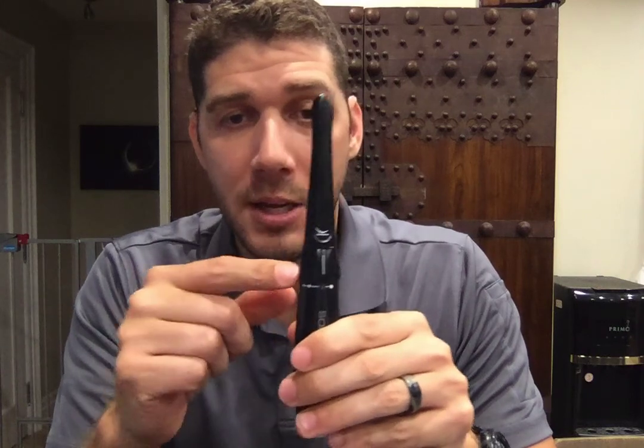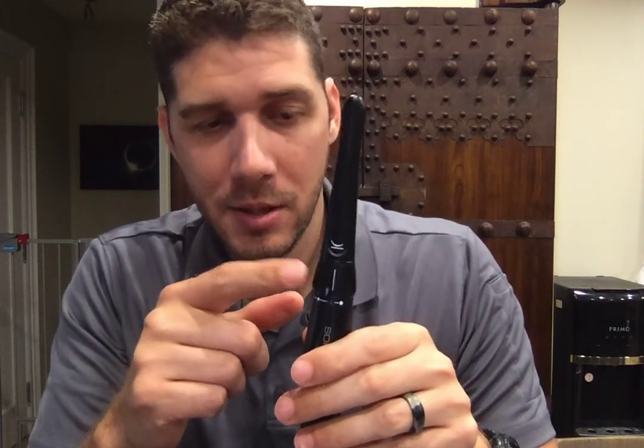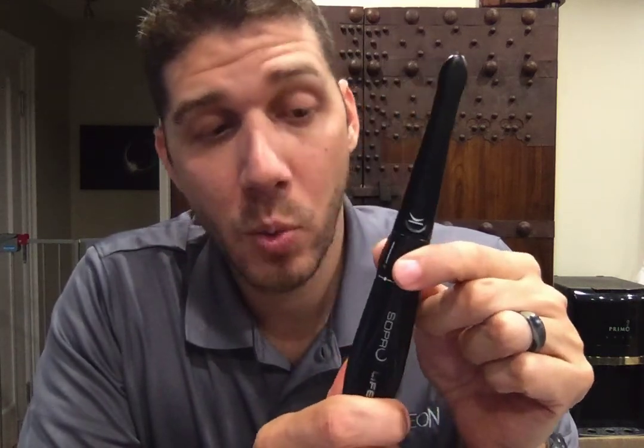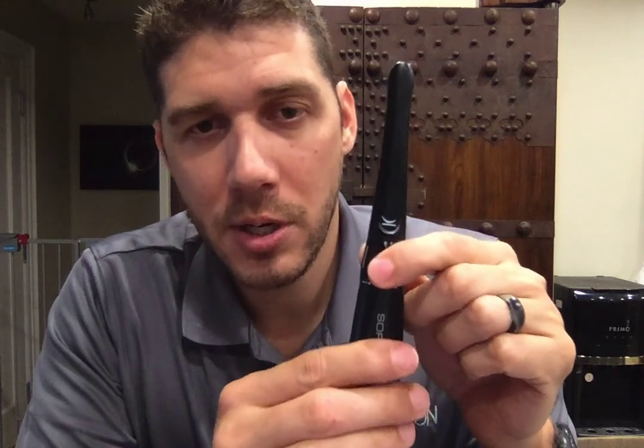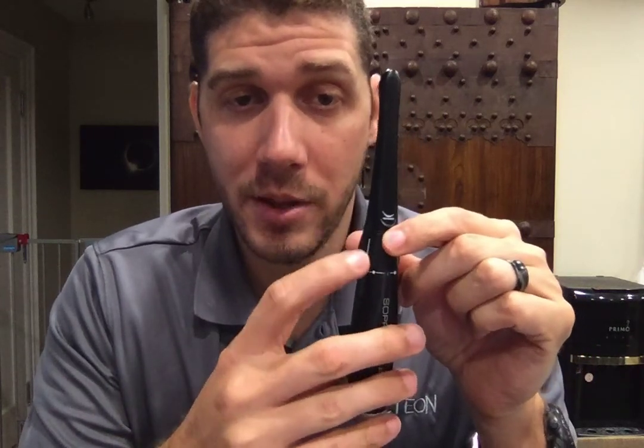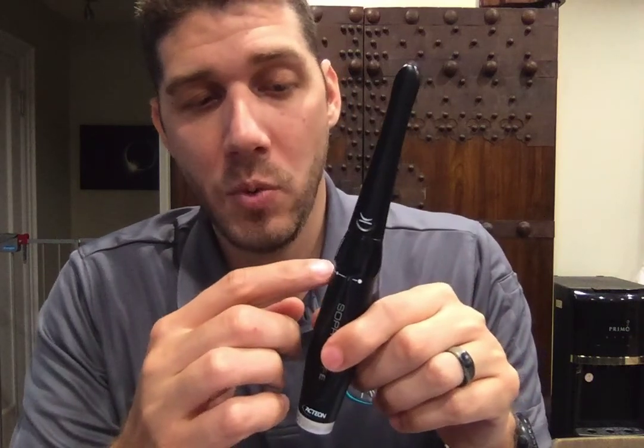Moving down, this is our focal ring — this is where a lot of the magic is. You'll notice there are a series of dots on here, from a big dot all the way down to a little dot. This adjusts the focal length of the camera, meaning certain things will be in focus and certain things will be out of focus depending on where this dot lines up. For example, if you wanted to do a face photo, the camera is going to be further away than if you're doing a smile, so you need to change the focal length.